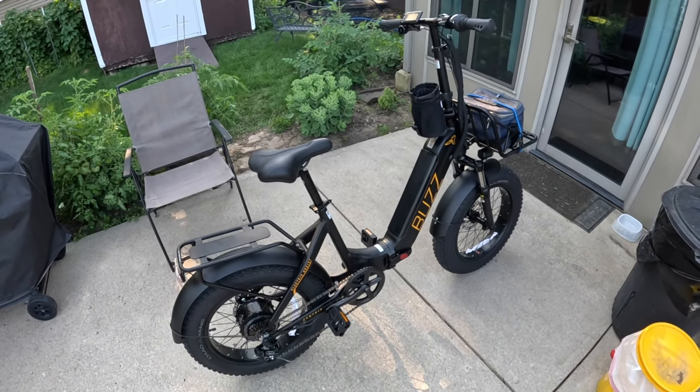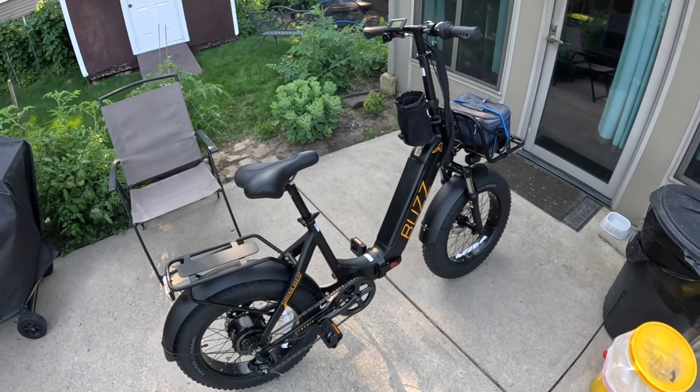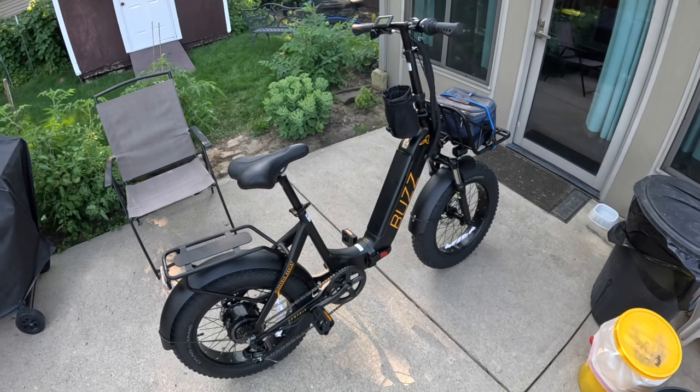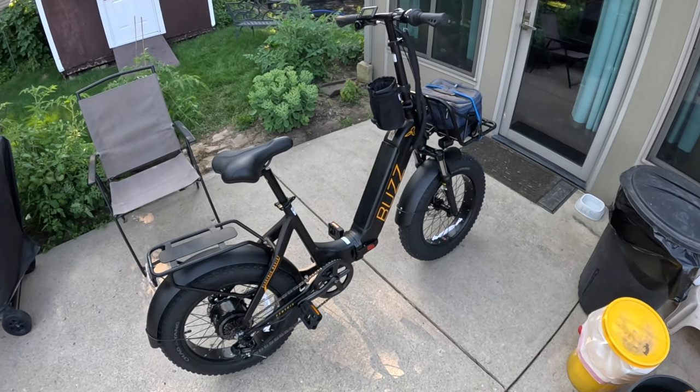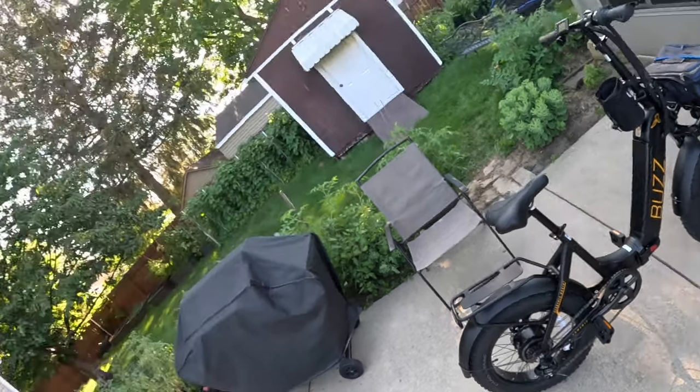It's a 20-inch by 4-inch fat tire bike. It looks like the SciRusher Komoda. The SciRusher Komoda battery fits in this down tube because they're both 48-volt batteries, so I'm happy about that. I just wanted to let you guys know what we're doing and I will see you on the trail.